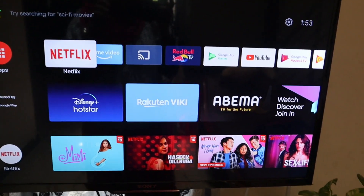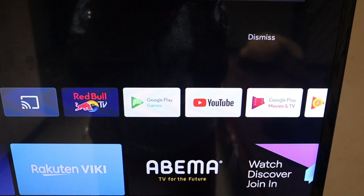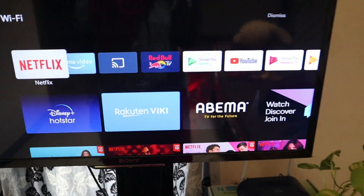Now guys, if you have Netflix, Prime Video, Red Bull, Google Play, YouTube, Google Play, Movies and TV — there are many applications available.